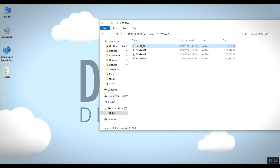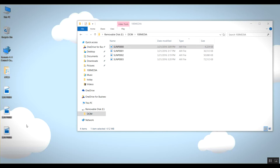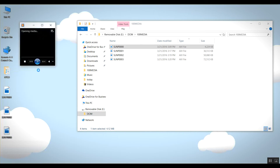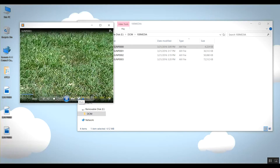You'll want to take these videos and drag them to your desktop so that they open a little bit faster. After the file is downloaded to your desktop, choose the file that you want to play first. You can do that by right-clicking on the file and clicking the third option that says Play with Windows Media Player. After you choose that, you'll see your video load and start to play.